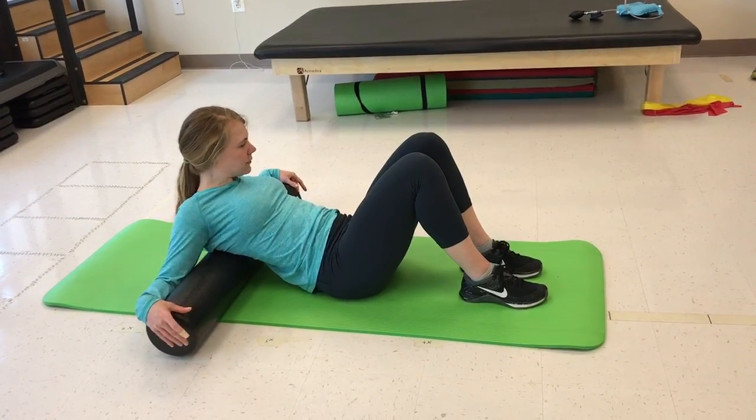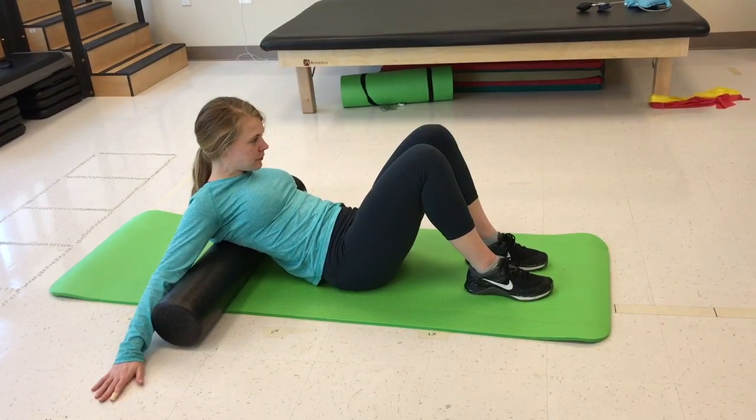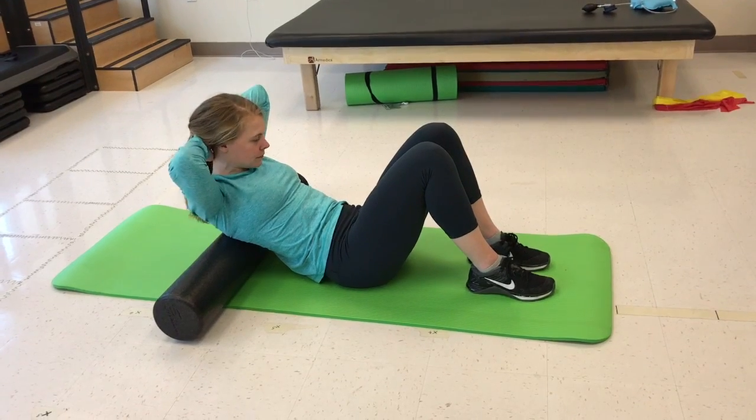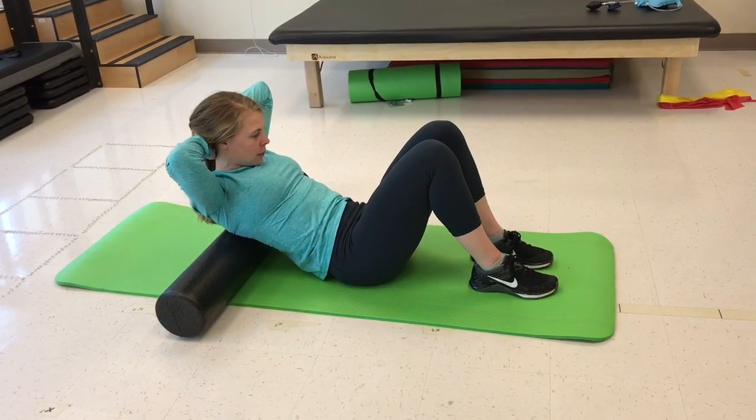Once in position, place a foam roller perpendicularly underneath the shoulder blades or at a restricted segment. Hold both arms out to the side and position the hands behind the neck while keeping the lower back straight.